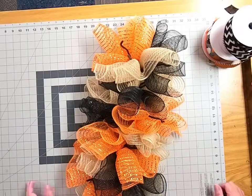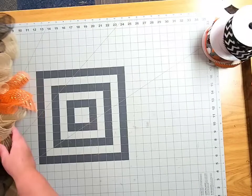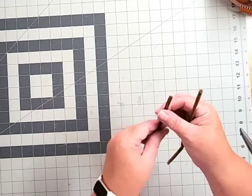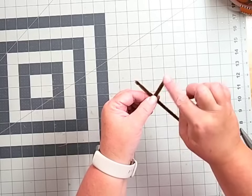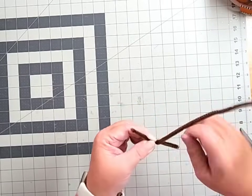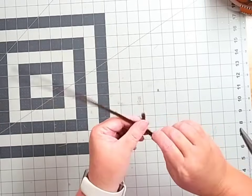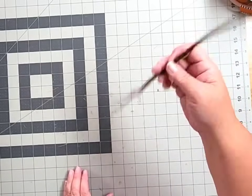Look how stinking cute that is! This is what it looks like from the back — so adorable. Now we're going to make a cute bow to add to the very center of our swag. I've grabbed two 12 inch pipe cleaners and I'm going to marry those together so they're longer, because our swag has such depth. To elongate them, make an X with about an inch of each pipe cleaner at the top and then twist twist twist until you reach the end, then do the same thing on the other side.